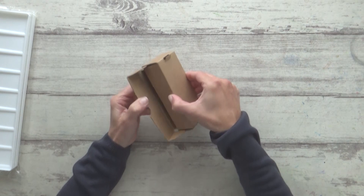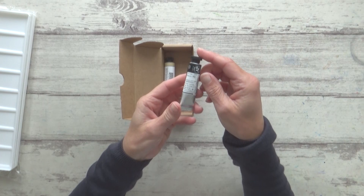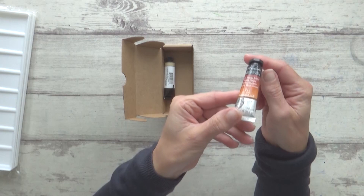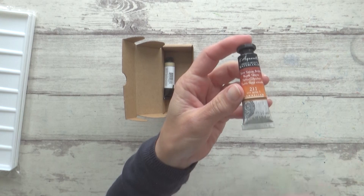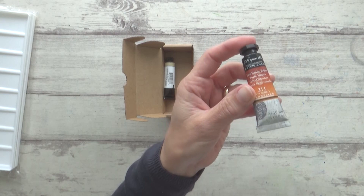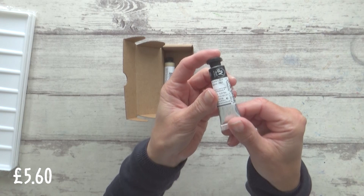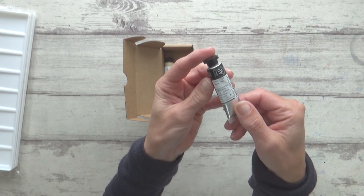Moving on to some more individual watercolor paints in tubes — this first tube is a Sennelier watercolor in Burnt Sienna, which I must have ordered by mistake as I already have a tube of this in my set of 12 Sennelier paints. What I meant to order was a replacement Burnt Sienna for my Schmincke Horadam palette, but since I use quite a lot of this color in my paintings I have no doubt it will get used up. This 10ml tube, containing pigment PBR7, cost just £5.60. It's transparent with a lightfastness rating of 1.